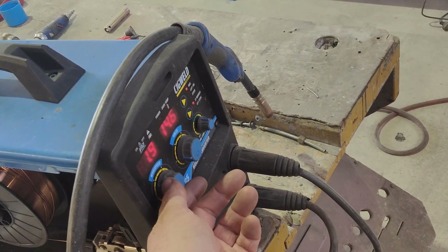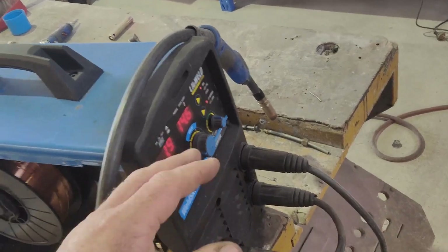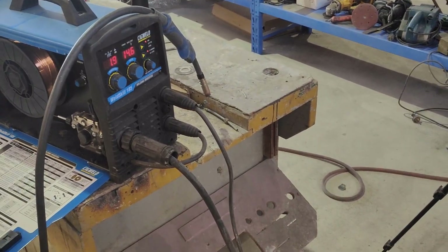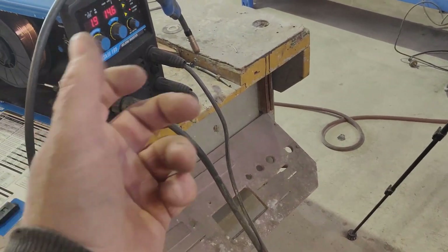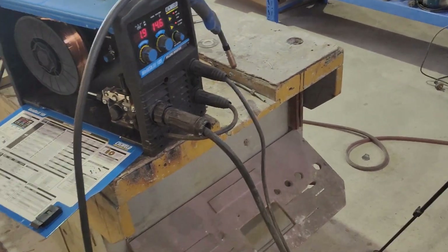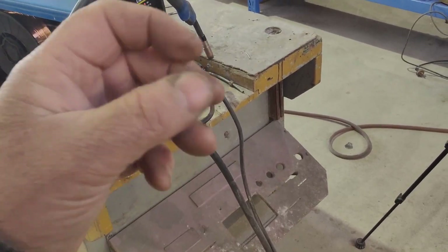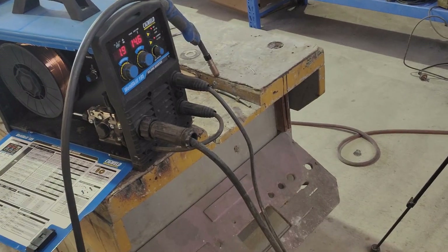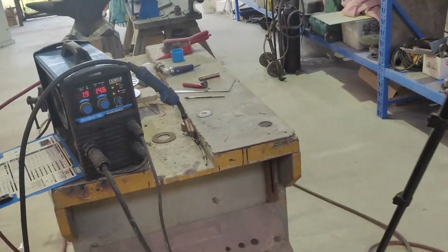If you're working on thinner gauge panel steel — 20 gauge, 19 gauge — or something a little heavier, like two or three pieces layered together like a frame and a door jamb, you just wind your voltage up a little bit and your wire speed up, spot weld them together, then dial it back down. If you're overlaying on a seam or something, wind the voltage up, burn your spot welds in, dial it back, and start butt welding.